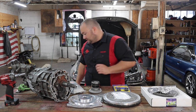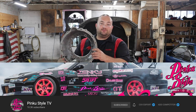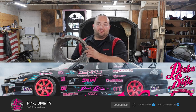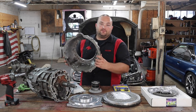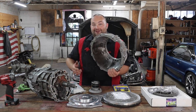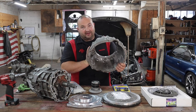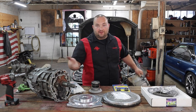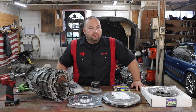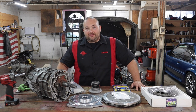The bell housing is not included in the kit, but my good friend Donald Jackson shipped it to me all the way from Japan and didn't charge me anything — so thank you, Donald. This is for a 1UZ automatic transmission, which are pretty much a dime a dozen. You need a 1UZ automatic bell housing to work with this kit. We will have to drill a hole in the bell housing for the lines, but other than that it's pretty much a bolt-on.